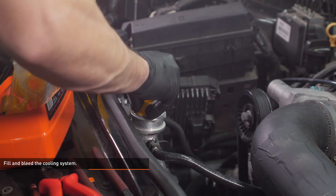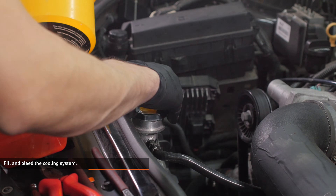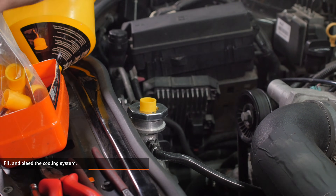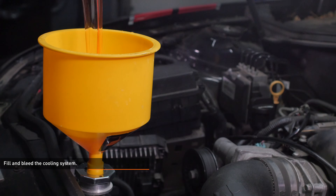Fill the cooling system with pre-mixed Chevy approved coolant through the radiator filler neck. Start the engine and allow it to idle with the cap off. Turn the heater control valve on the vehicle's HVAC unit to full hot and put the fan on low. Monitor the engine temperature and coolant level in the reservoir. Add coolant as needed to maintain a proper level and check your connections for leaks.